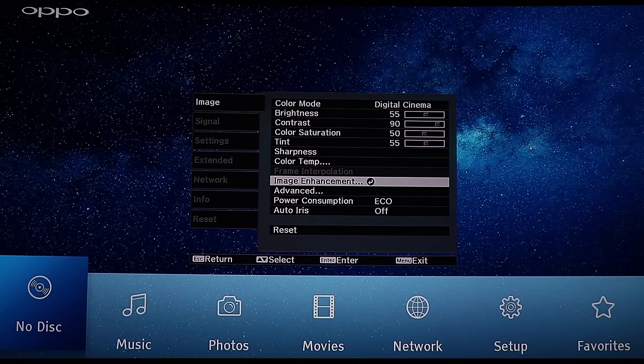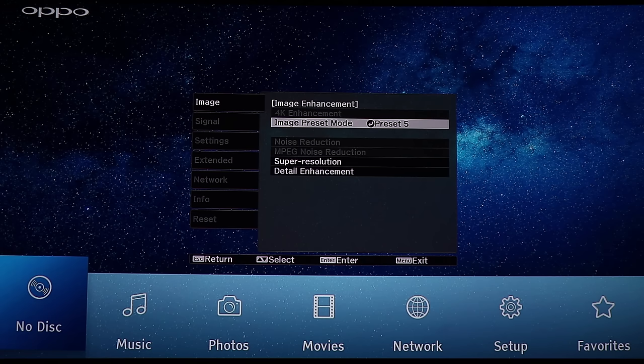Color temperature — you can go in and choose skin tone how you want it, and you can also go in and customize every value yourself if you want to. And frame interpolation — that's for when you run a 1080p signal and it can make smoother frames between what you're watching.